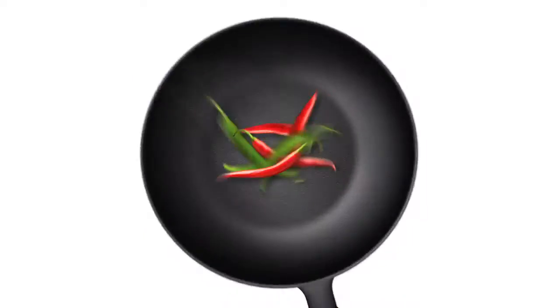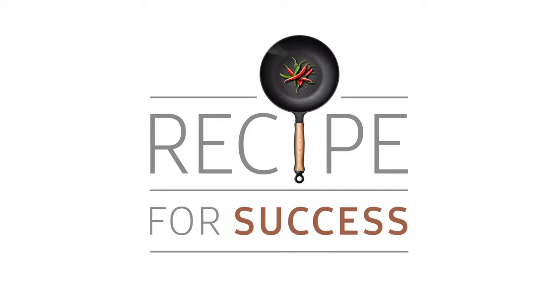Catch it on the Home Channel, DSTV, channel 176. That's Recipe for Success, proudly brought to you by Samsung.